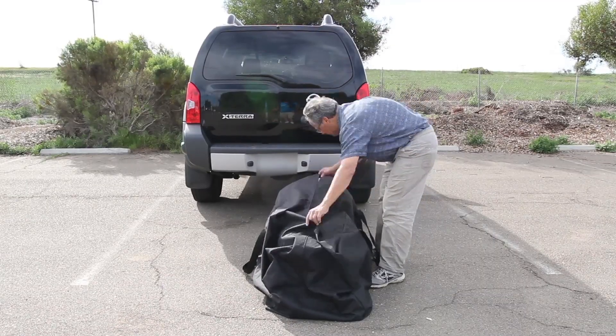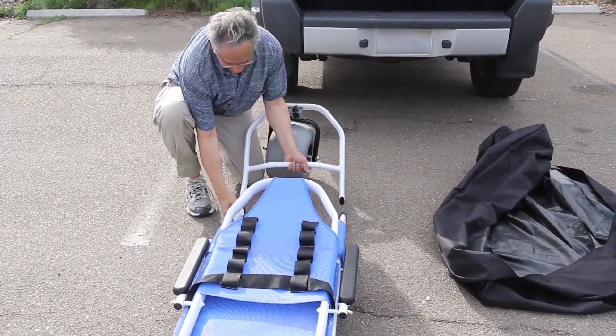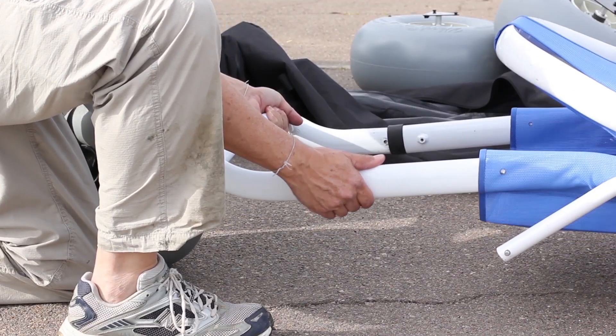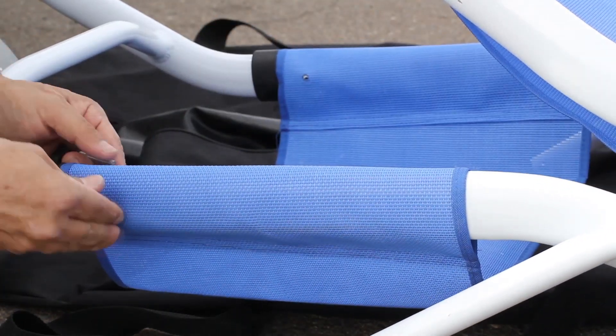First, we unpack the frame. Plug in the front wheel assembly by sliding in the tubes until you can see the screw holes align. Then fully engage the screw knob.